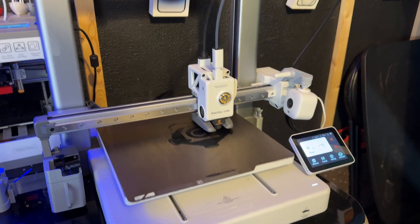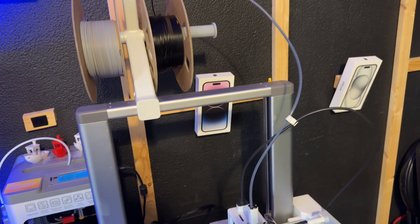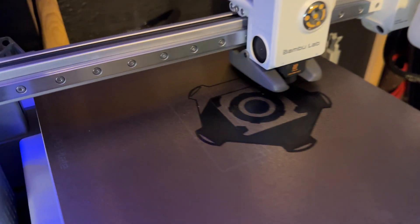This printer is mostly, almost completely, plug and play. Meaning once you get it out of the box, you gotta screw a few things in, you clean it up a little bit, and that's it.